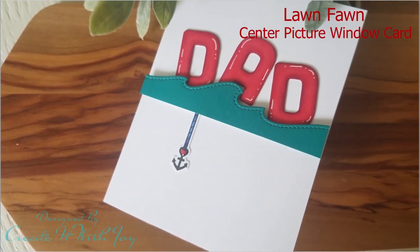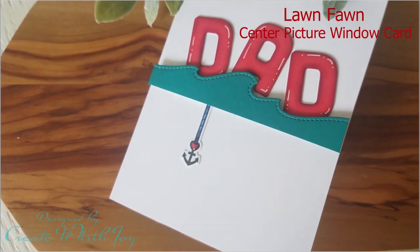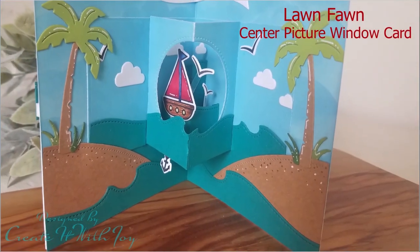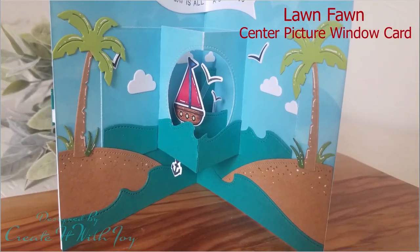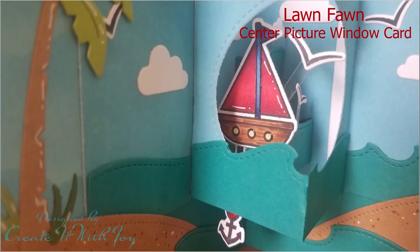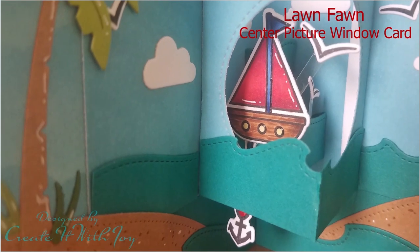Hi everyone, this is Joy with Create It With Joy. Welcome back to my YouTube channel. Today's card is a really awesome card using some really fantastic Lawn Fawn products. I am using the Center Picture Window card, but I am also putting it in a regular A2 size card base. So, let's get started.